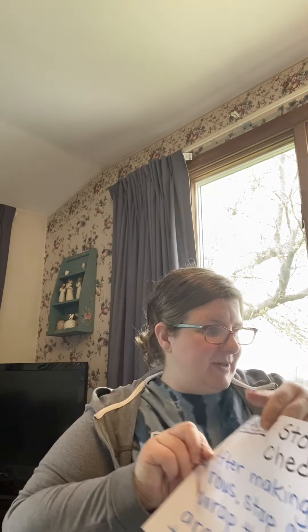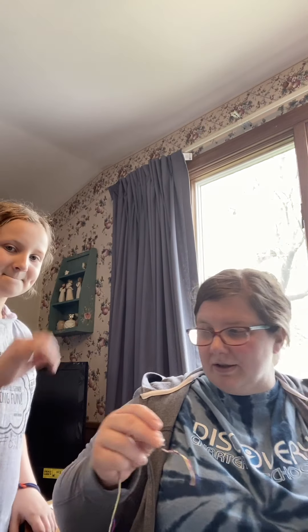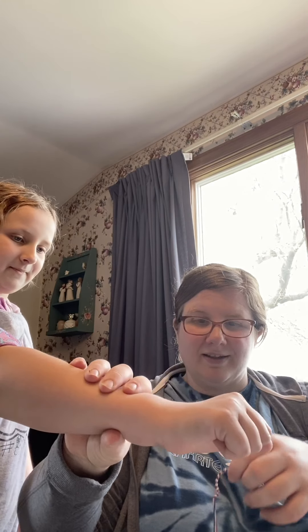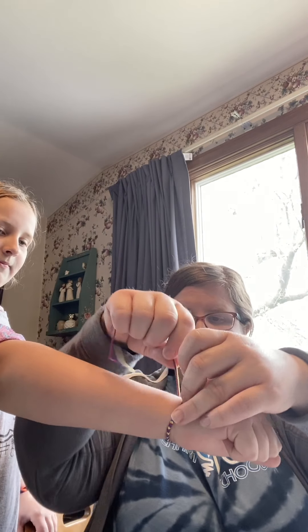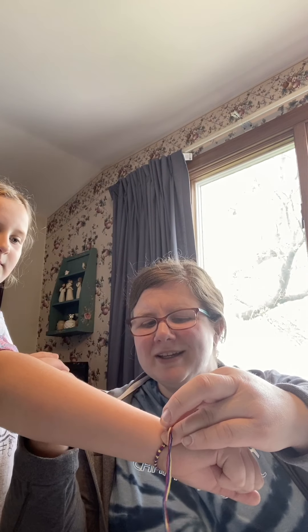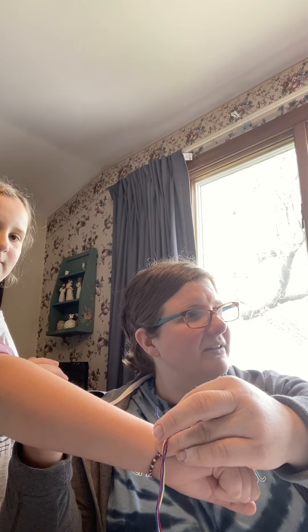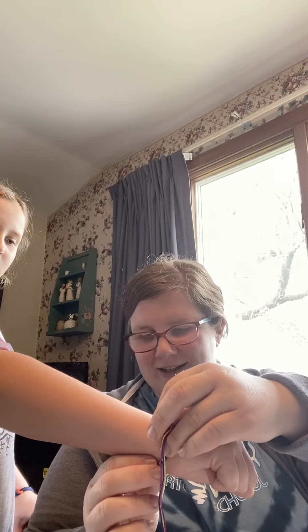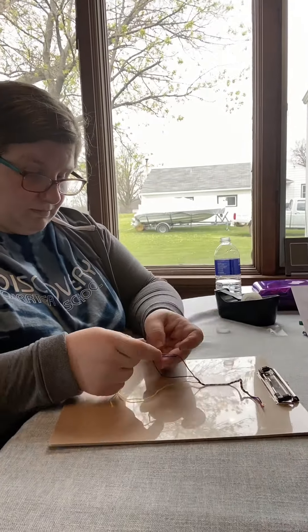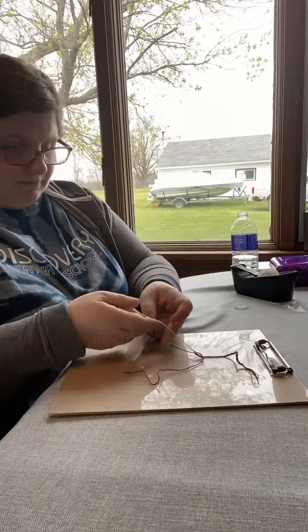Now we're going to do step seven: stop and check after you've made several rows in your bracelet and double-check whoever's wrist it's going on to see if you're done or need to do more. So my daughter's going to let me use her wrist. I'm going to wrap it around her wrist and I'm noticing I need probably about another inch, if not more. So I'm going to keep going.